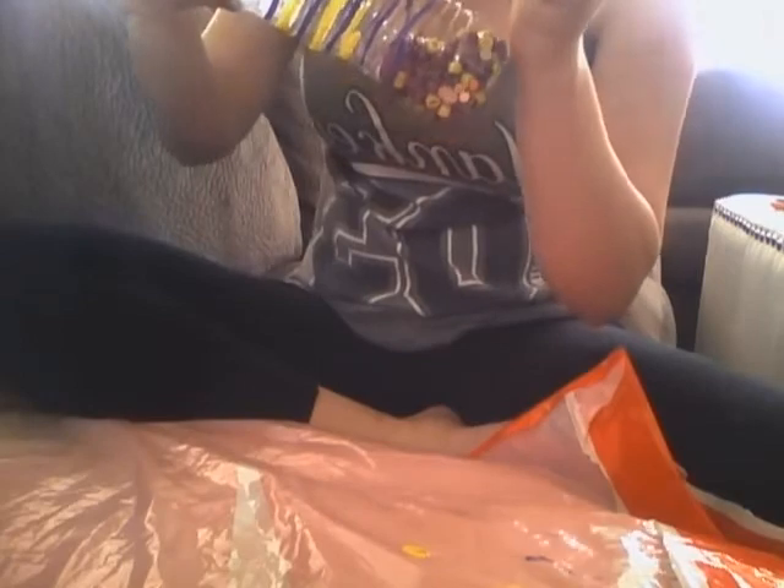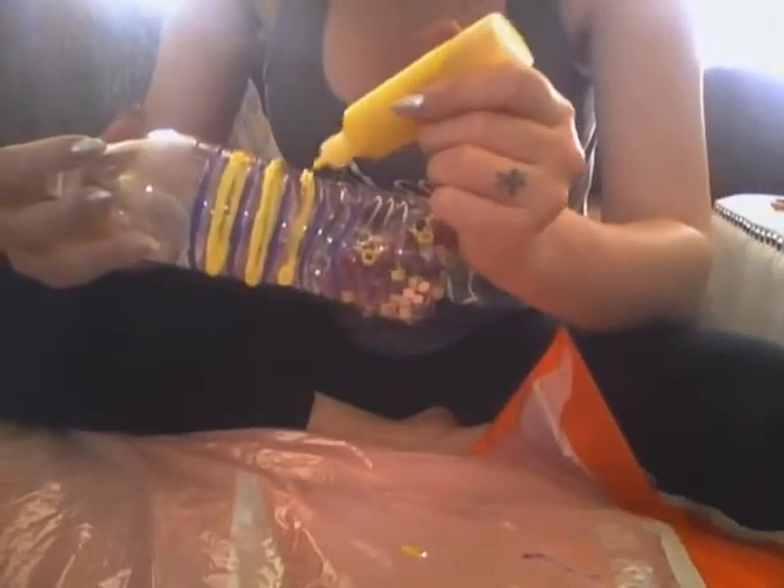I'm only going to do these three lines here and then the one right below it just to give the bottle a little bit more personality than just an empty bottle. And I'm going to paint my cap.